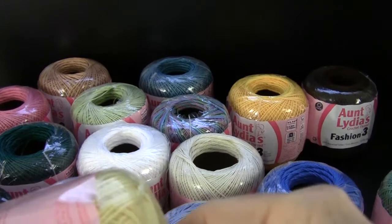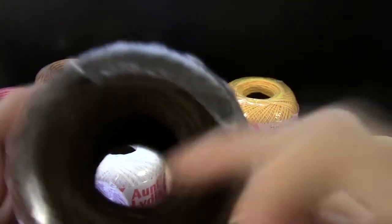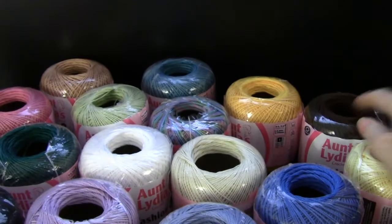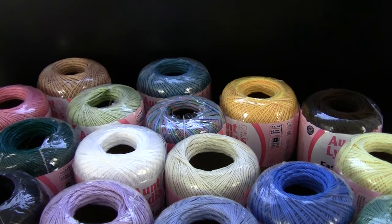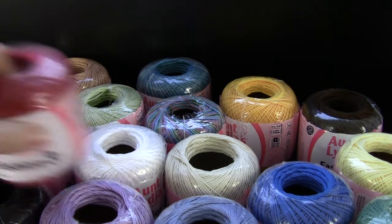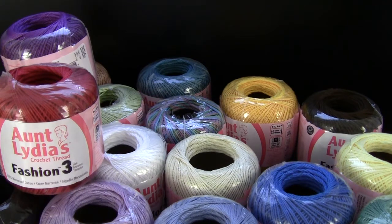This one over here is Sage. Here's one I think is called Maize, and here's a nice dark brown color. And those are all the colors that we have that I had to pull for this video. There might be a couple missing but I think I pretty much got most of them.